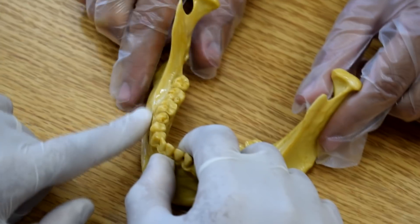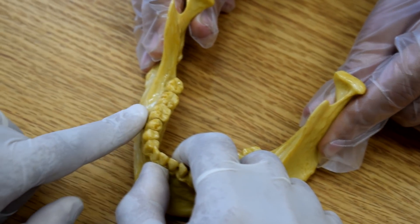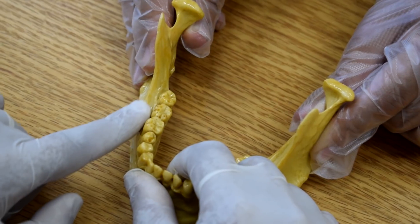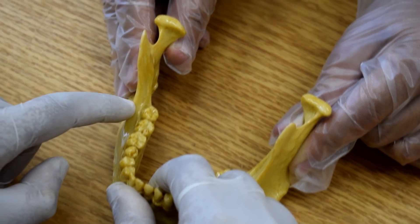Place your index finger of the non-dominant hand in the muco-buccal fold. Here — this is the mandible. We will try to show what you have to feel. While I will proceed, I will feel the external oblique ridge. This is the external oblique ridge.